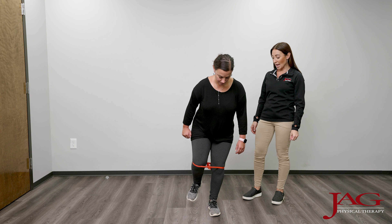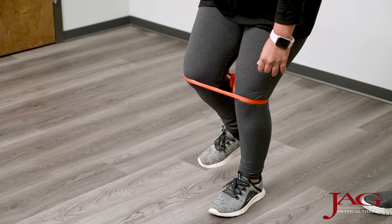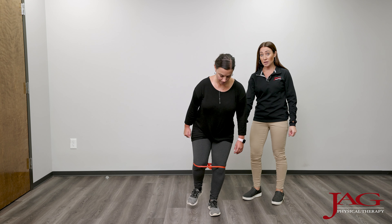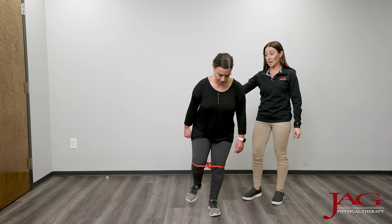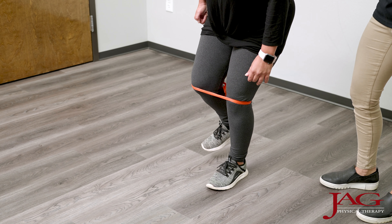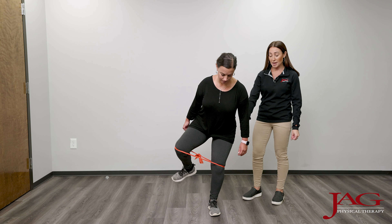Here, Danielle is doing a single leg clam shell. We provided a little bit of resistance with the TheraBand. We are working on stability in her stance leg and resistance and strengthening in the leg that's moving. By pulling the resistance band with the moving leg, it is challenging the stance leg to stabilize through her hip and her ankle.